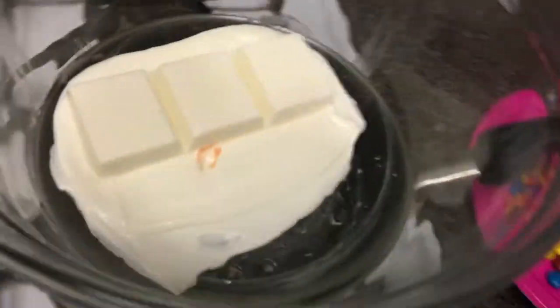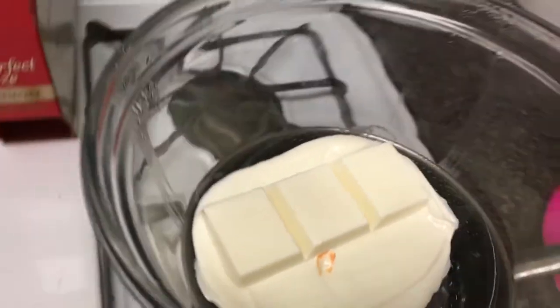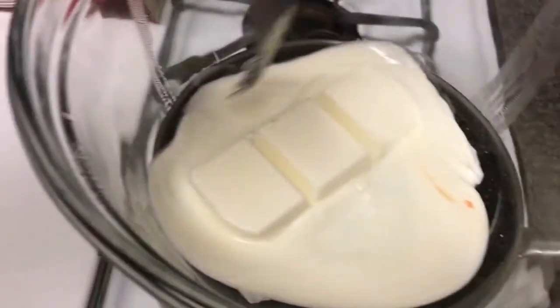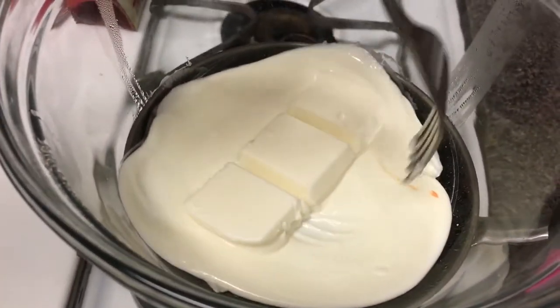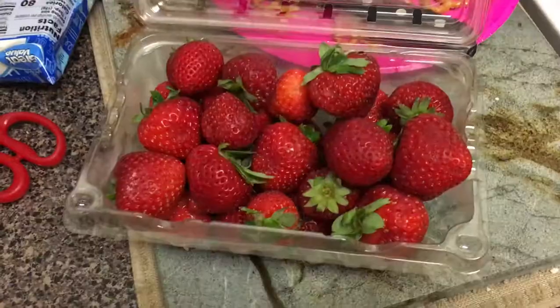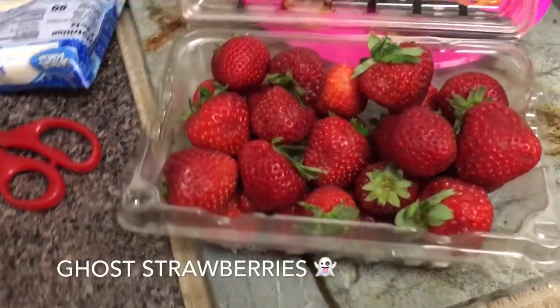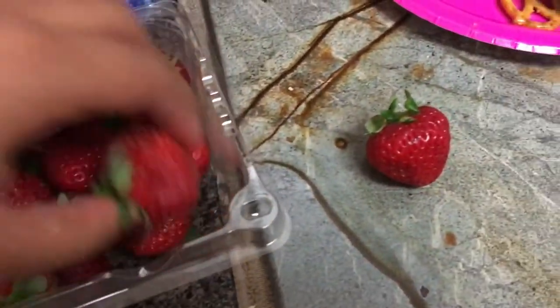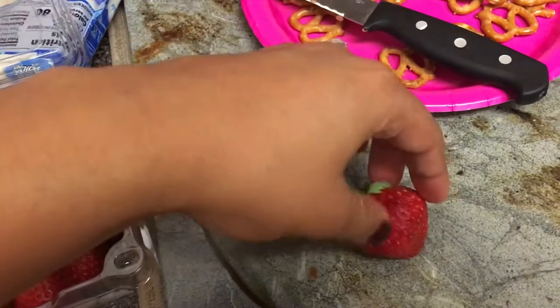Meanwhile I was melting some white chocolate using the double boiler method — just poking at it, making sure it's getting all melty. These are going to be ghost strawberries, so you just want to pick out some of the good-looking strawberries from the group.